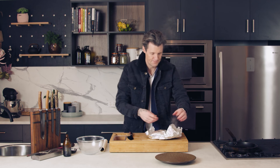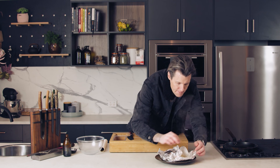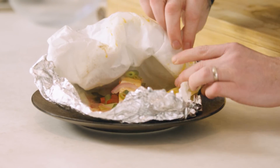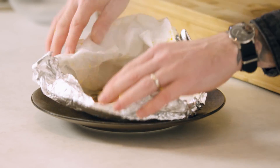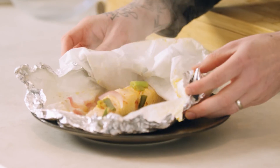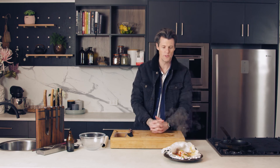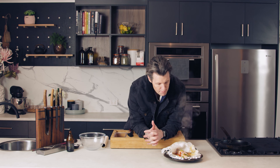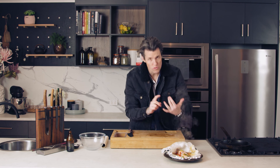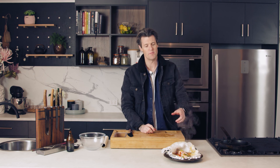That's done. You can just pop it onto a plate — peel back your foil and there is your little salmon curry. Put a little bit of rice on there if you want to, or you can eat it just like that. Some fresh coriander on top and you've got a really simple, really yummy, really clean, really lazy salmon curry.